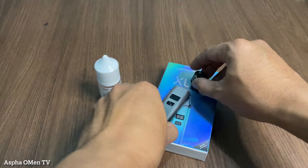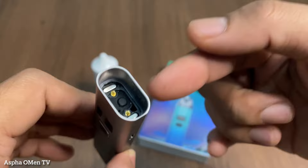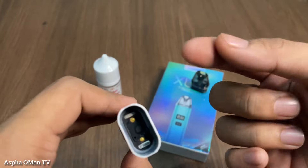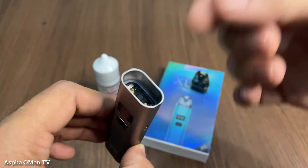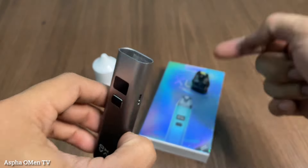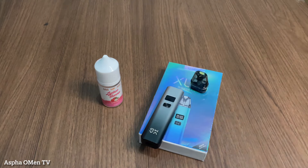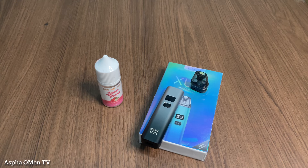Liquid ini yang mengendap di device, di port ini. Apabila sudah terlalu lama tidak di-vape, maka dia akan terus mengalirkan liquid kepada cartridge, melalui cartridge ke device ini, yang bisa menimbulkan port kalian itu banjir dengan liquid. Dan itu akan menyebabkan port kalian not working.